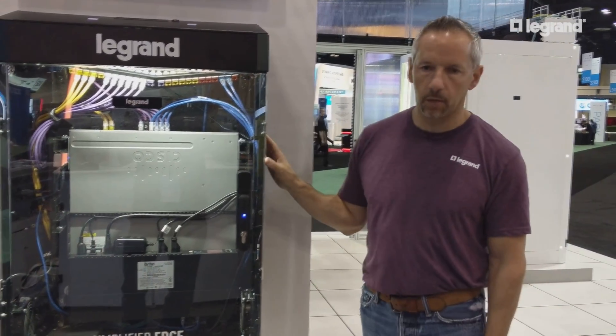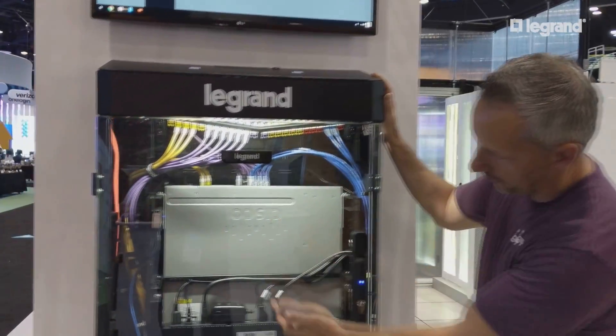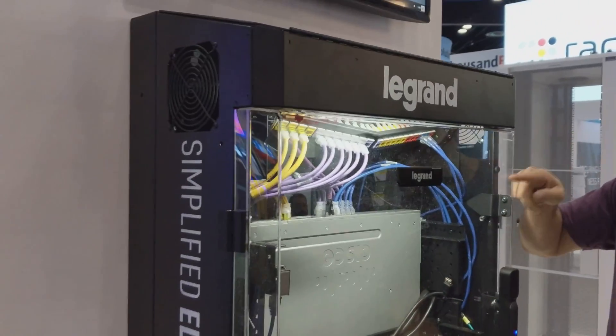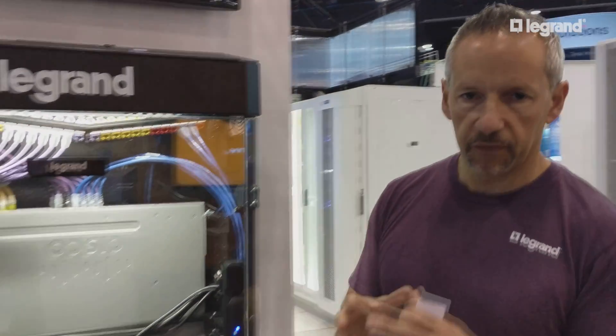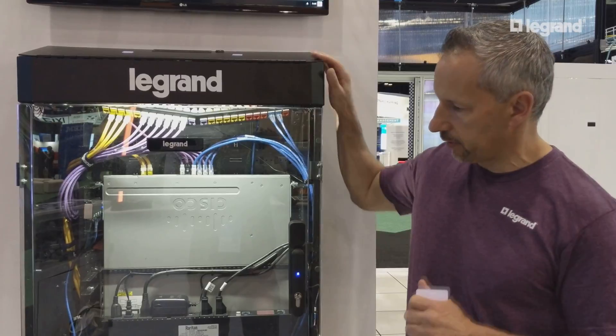This is our new vertical wall mount cabinet, which is low profile, but yet can hold large pieces of equipment. We can put a Cisco 3850 in here, which is 24 inches tall, and only stand 12 inches away from the wall. This is perfect for that edge computing type of application, POE and IoT devices to power those devices.